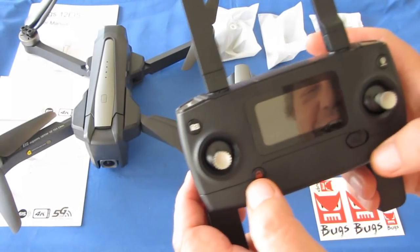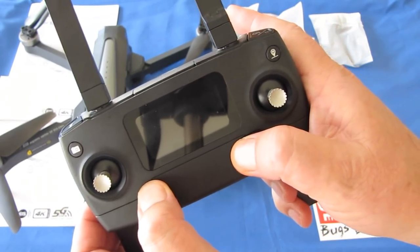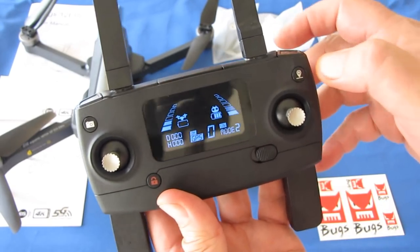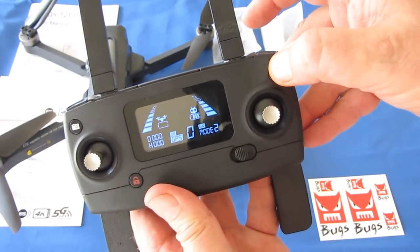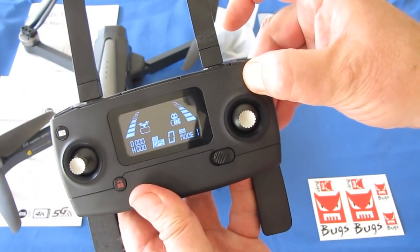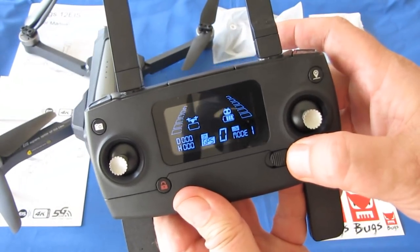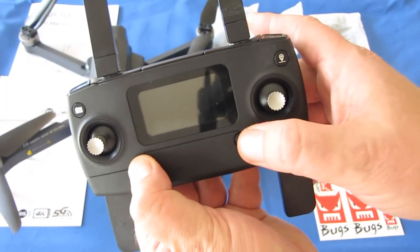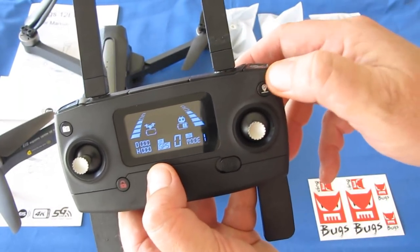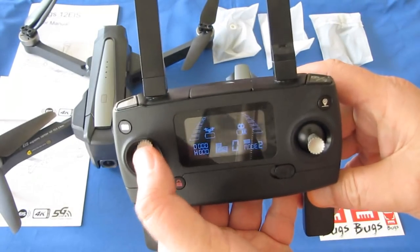I read the manual — you hold the red arm button down while turning on the controller to enter mode switching mode. To change to mode one, press and hold the return to home button, and it switches. Now the throttle is on the right. Since I'm a mode two flyer, I'm going to switch it back — holding the arm button, turning it on, then holding the return to home button to put it back into mode two with throttle on the left.